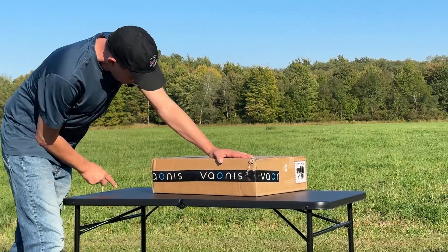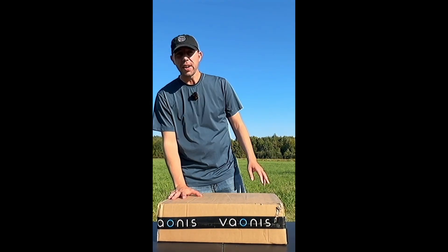Well, recently a company from France sent me a smart telescope, but it's not just any smart telescope. In this box, I have a...